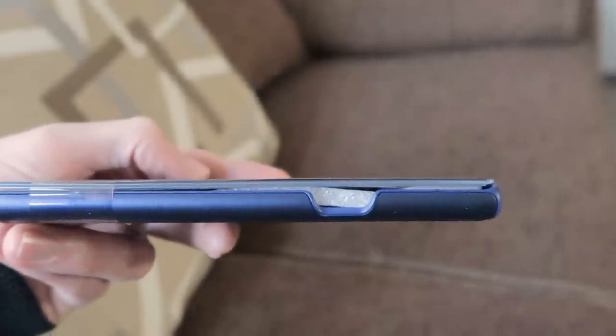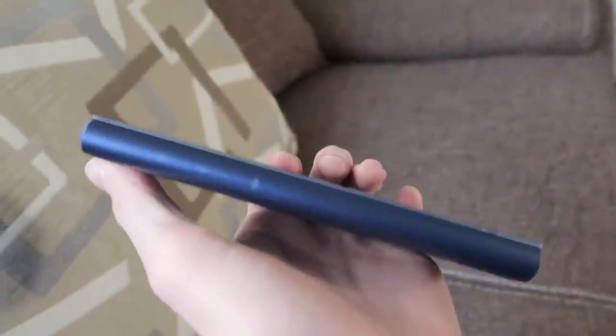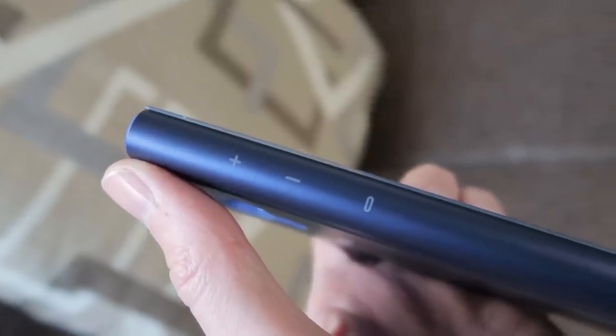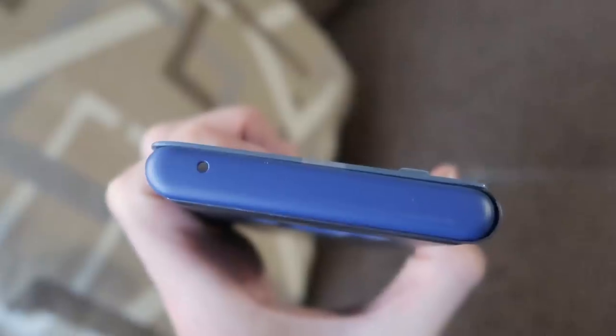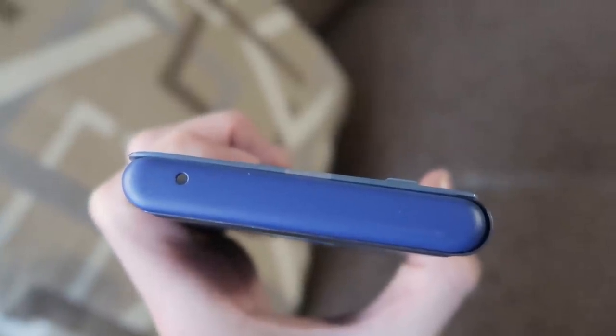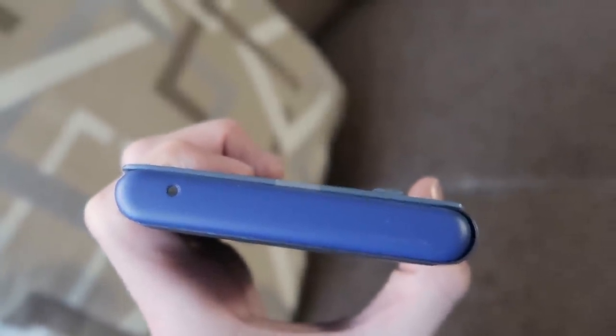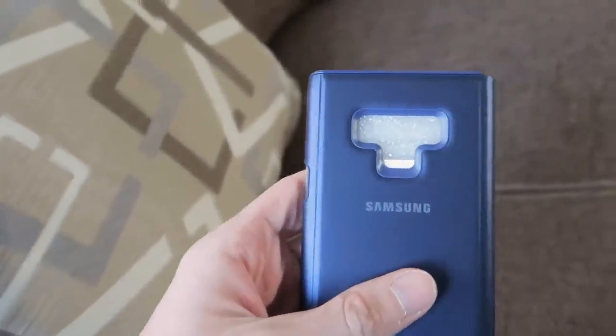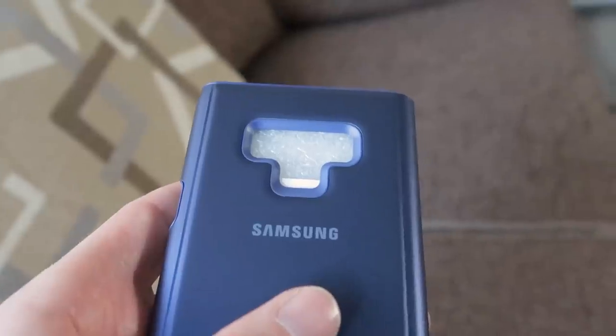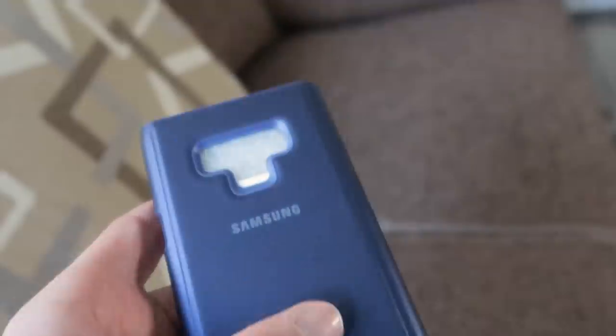On this side we've got a gap for the power button. On the other side we've got the volume controls and a separate button for Bixby. On the top we've got a gap for the extra speaker. And if we have a quick look at the back, we've got gaps for the two cameras, the flash and the fingerprint reader.